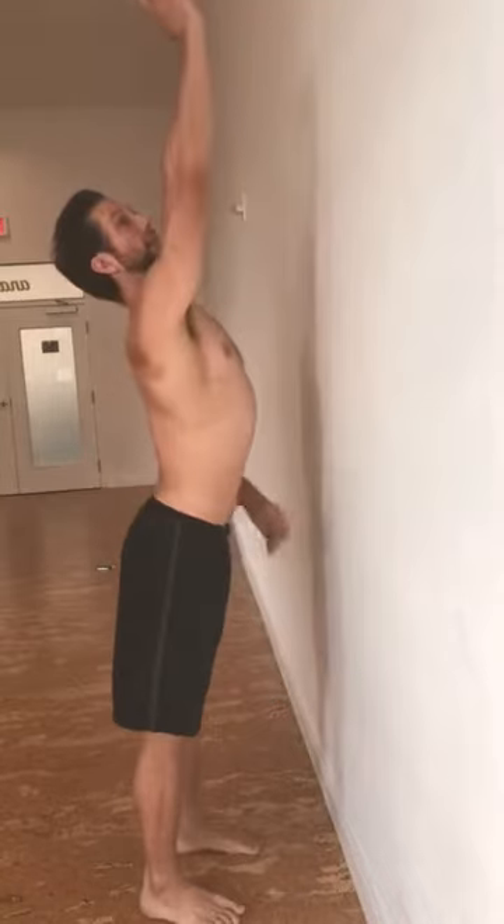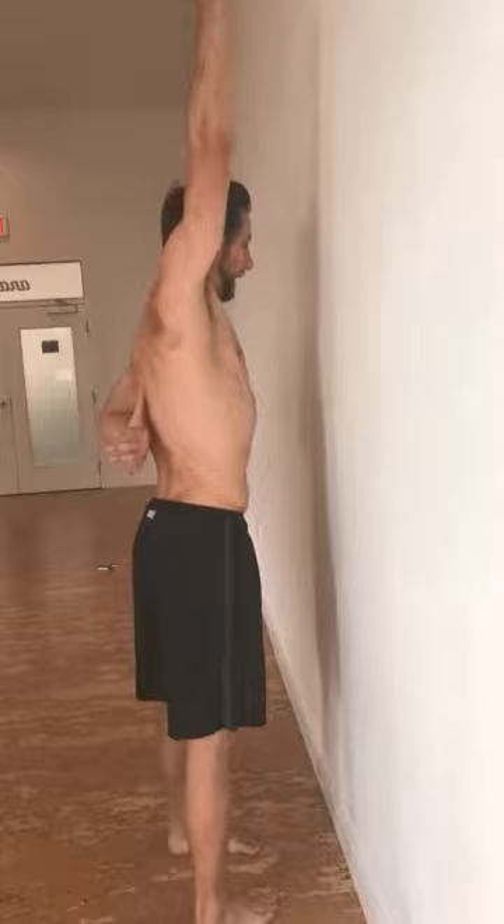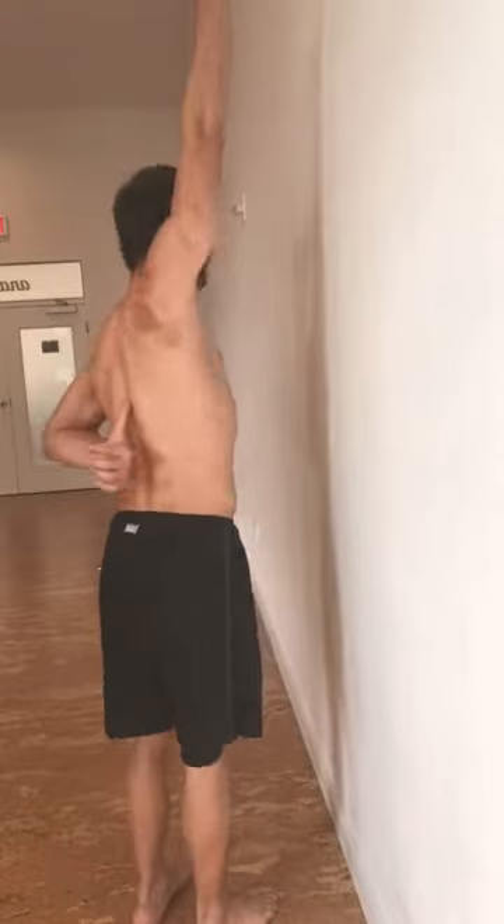We're really trying to get that lower trapezius to fire up and be really strong and help support the shoulder from the back end. So we're not just doing handstands from the front end, just from the pec — we're also shrugging and using the lower trapezius to balance. We want to be balanced on two sides: front and back of the body, not just the front.